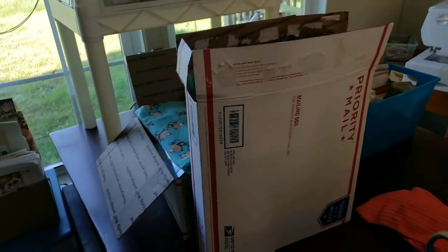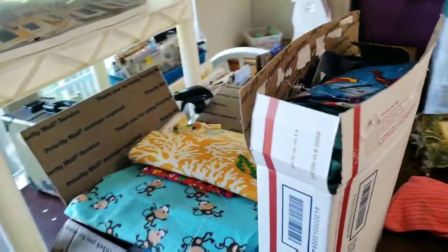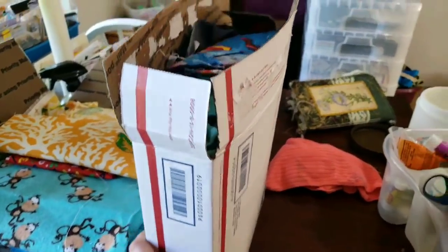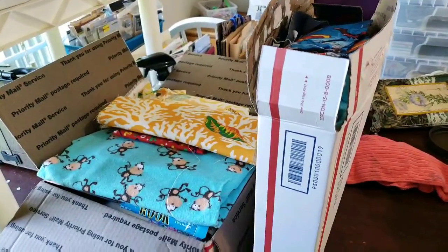I have two de-stash boxes that I want to share with you. I'm going to do these via PayPal. There's a large flat rate and a medium flat rate. The prices will be below, and if you buy both of them, it'll be a discount.